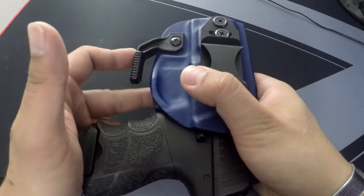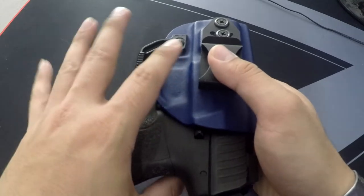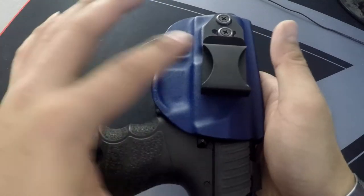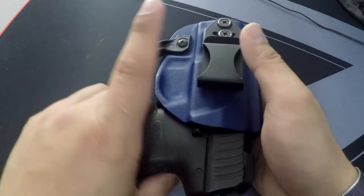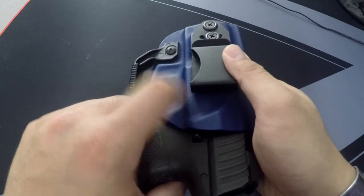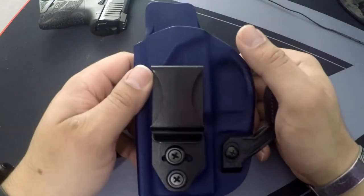The P30 SK has been my daily driver, so I've been putting this holster on every single day. Because it's a shorter-barreled gun, this claw actually does work with the clip — which was my major issue with the first Vedder LightTuck I purchased.